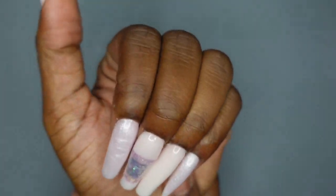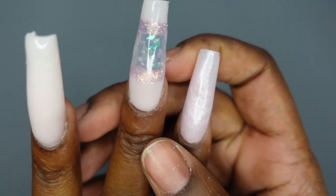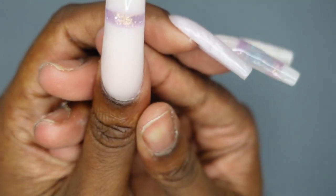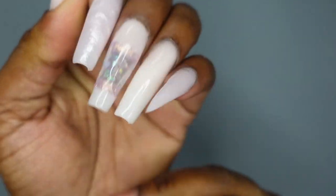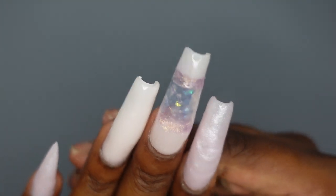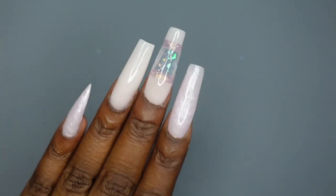The nails are looking so cute and so pretty. Here's that stiletto nail, the pink nail, the negative space nail, the pointer finger, and the thumb. I think the nails turned out so cute — I'm really happy with them. I think I covered it all. I really enjoyed this kit and would absolutely recommend it to you guys.